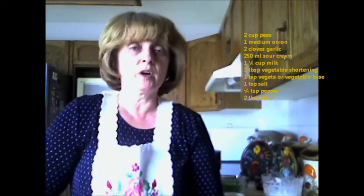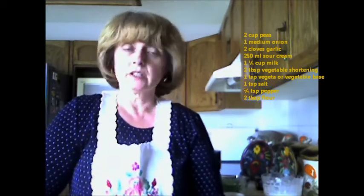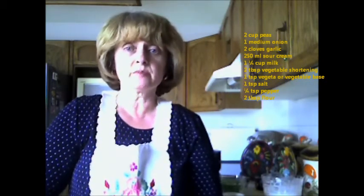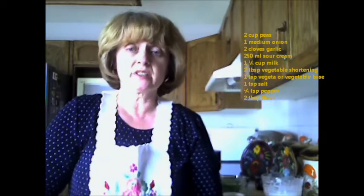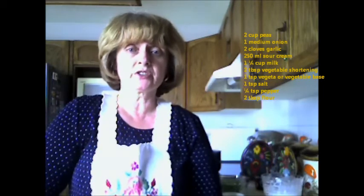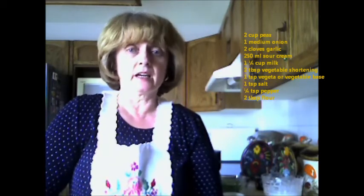You'll also need 250 milliliters of sour cream, one and one quarter cup of milk, two tablespoons of vegetable shortening, one teaspoon of vegeta or vegetable base, one teaspoon of salt, a quarter teaspoon of pepper, and two tablespoons of flour.